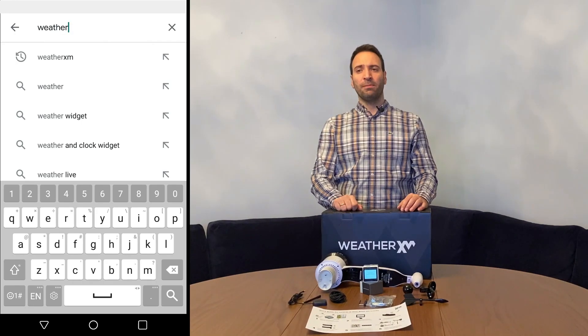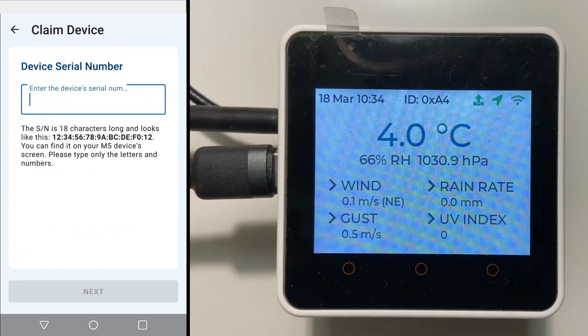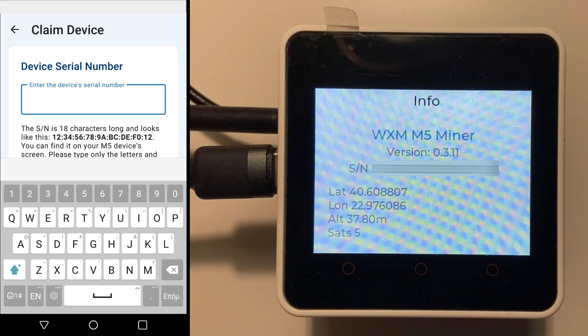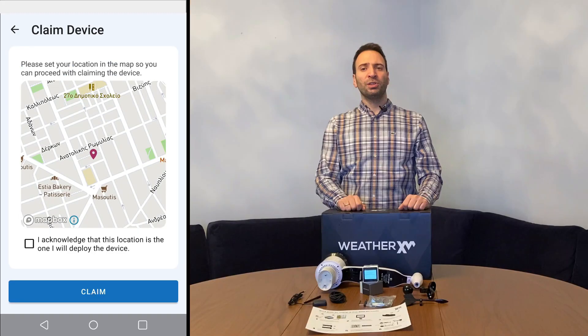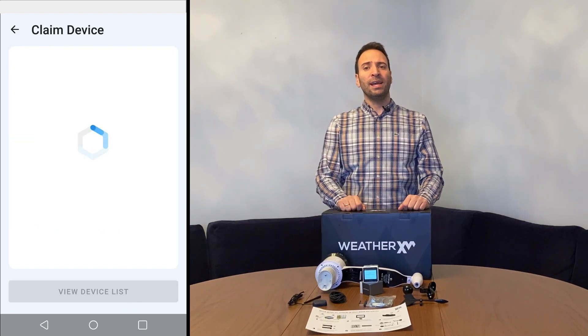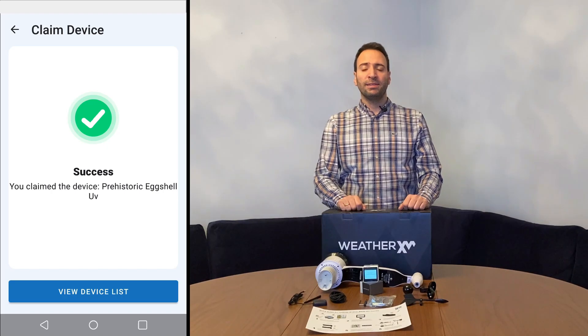After finishing installation, download the WeatherXM app, create an account, and sign in. Your task is to add and claim your device by pressing the plus button and following the instructions. When asked for the device serial number, enter the number shown when swiping right on the M5 screen. If your GPS antenna has a signal, your position will appear on the map. Press 'Claim' and you should get a success message. If you get an error, check your internet connection and GPS signal.